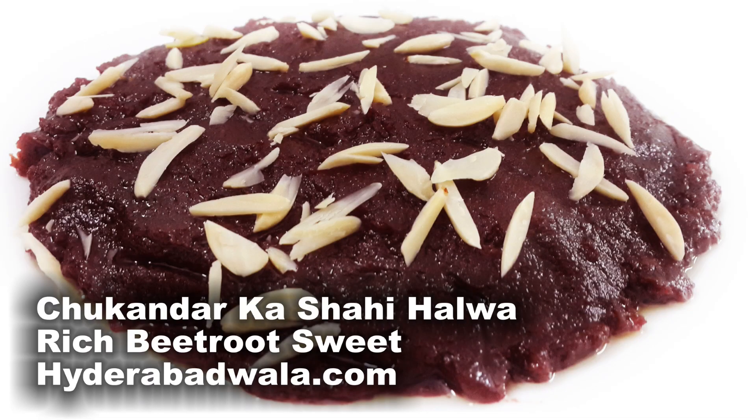Welcome back to hyderabadwala.com. This is Syed Yasir and today I'll show you how to make Chakhandar ka Shahi Halwa, or rich beetroot sweet, from Maimena Yasmin's recipes.